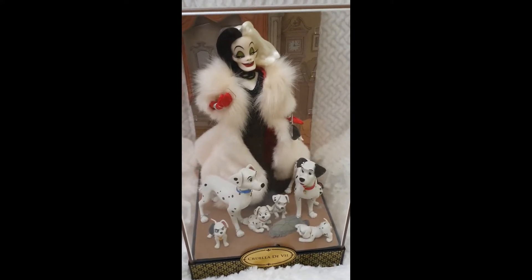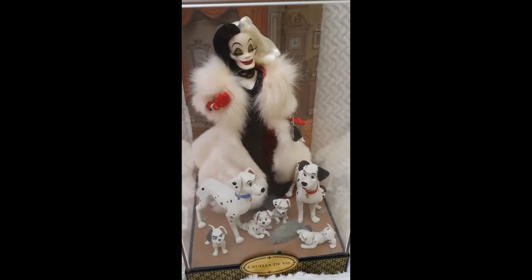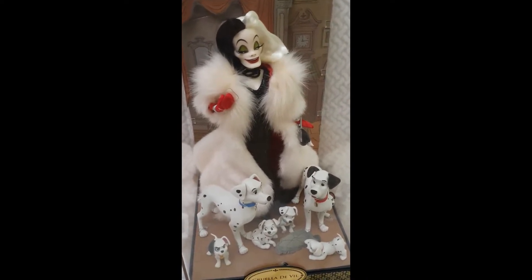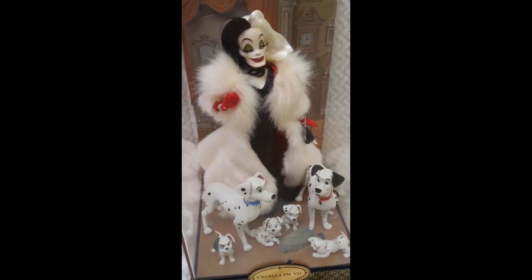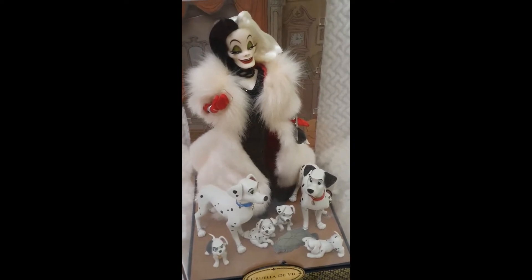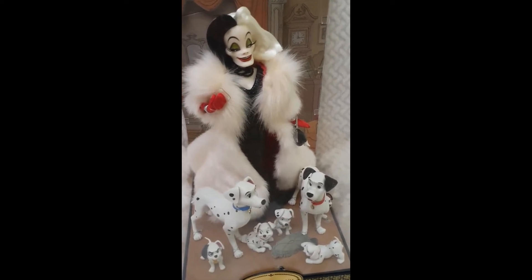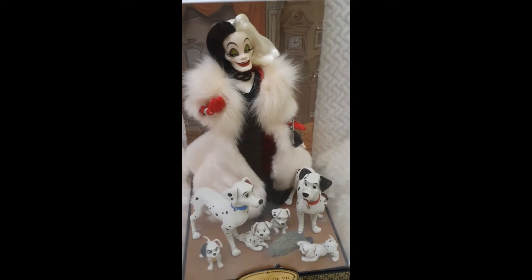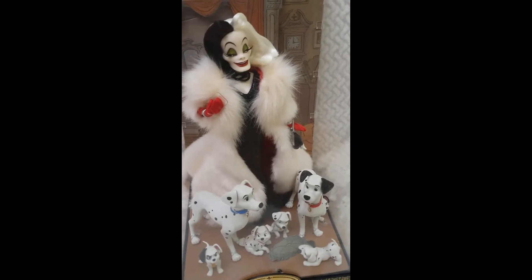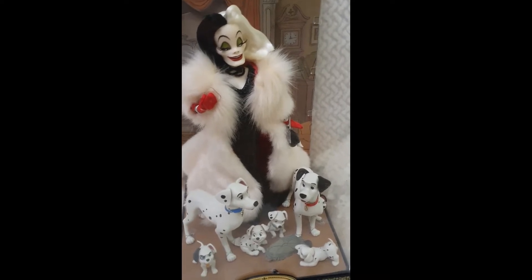Oh my goodness, I love it so much. I really don't have words — I've been waiting for an amazing Cruella doll since forever and she's finally here. I recently made a review of the basic Hasbro one that I also got because I like the villains very much. But this one is like how we can picture her as she's appearing in the animation, just wearing her classic coat and everything.